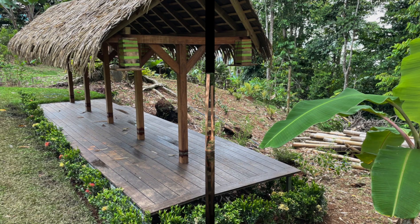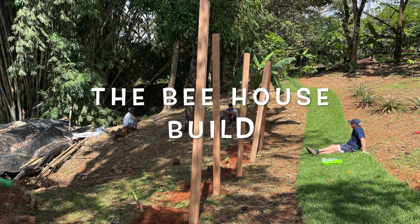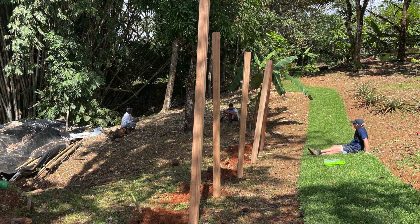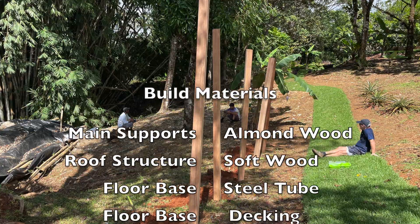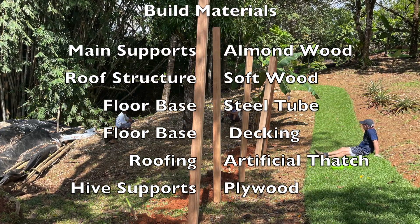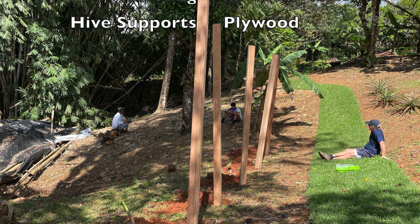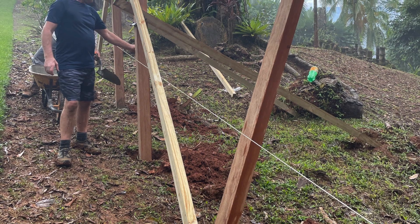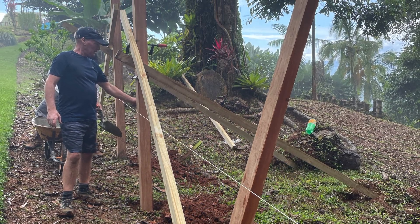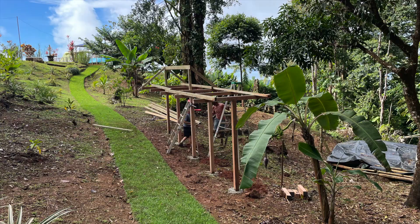The build starts with the construction of the uprights using the Almond wood. Holes are dug and the upright posts, five of them, are concreted into the ground and then supported whilst they dry. The crossbars are then added so the main support structure is now in place.